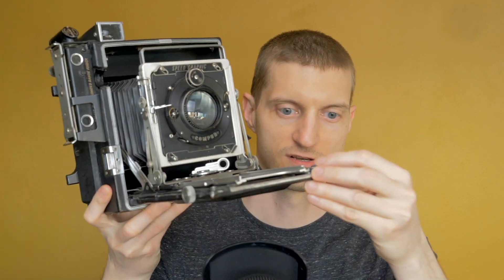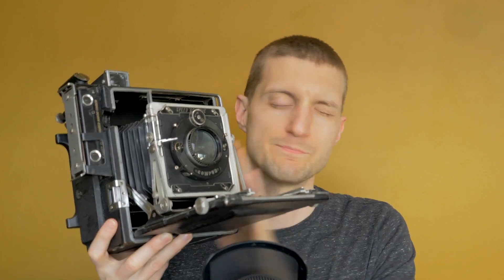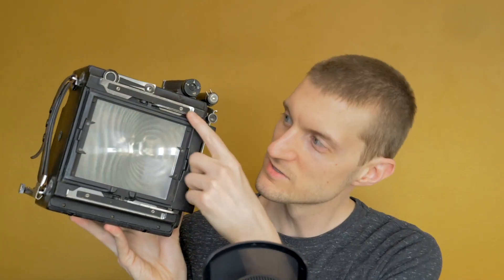Before I get into what color paper negatives are, let me quickly run down the 4x5 camera for those who haven't seen or used one. I have a 4x5 camera — this is a Graflex Speed Graphic Pacemaker. The 4x5 refers to the size of the film: 4 inches by 5 inches.